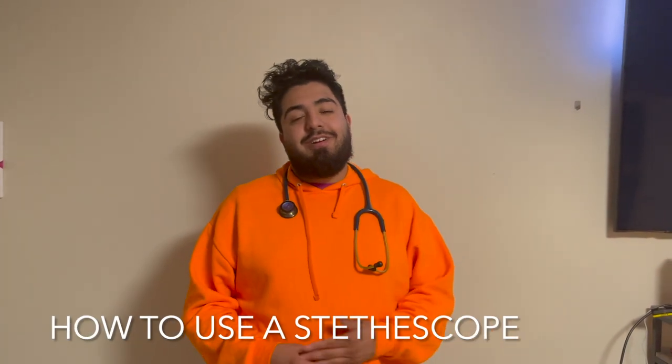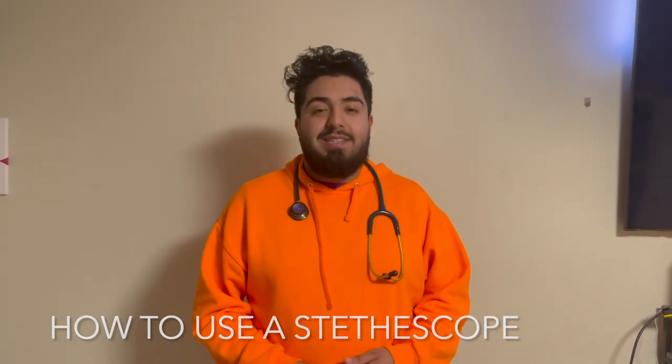Stethoscopes are used for a variety of healthcare-related reasons, including assessing lung sounds, bowel sounds, and heart sounds. It is very important for a healthcare professional to understand how to properly use a stethoscope.